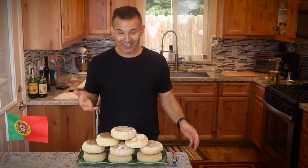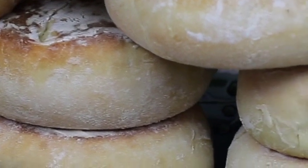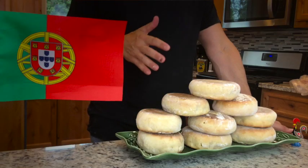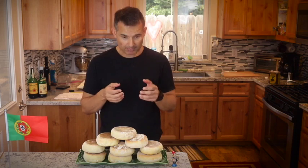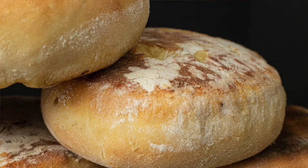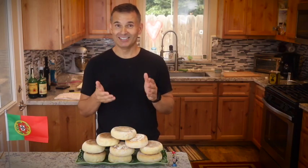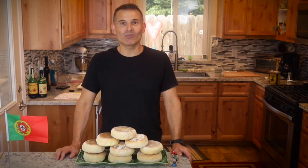That's it, we're done — that wasn't too bad. Like a lot of bread, don't be a slave to it. It's a little easier to slow it down than to play catch-up, so give yourself plenty of time to proof. You might be able to tell there's already one missing — absolutely delicious. I believe Bolo Lêvedo means yeast cakes — lêvedo I believe is the word for yeast. That's exactly what this tastes like. You eat it and you're like, is it bread or cake? Really good. Eat them hot with a little butter or jam. Hope you enjoyed this. Now go cook for someone you love!